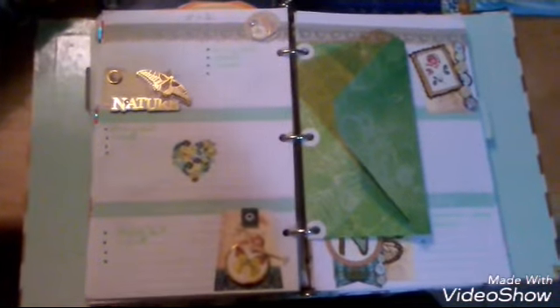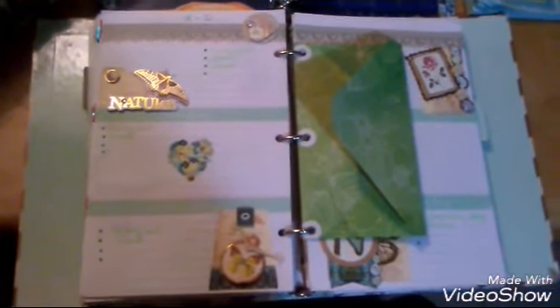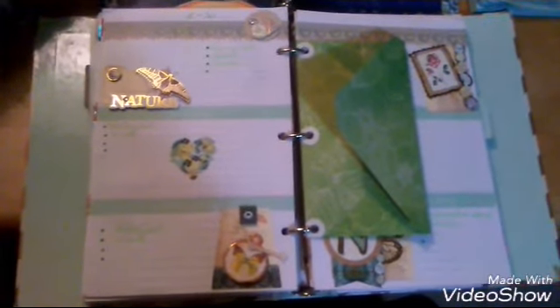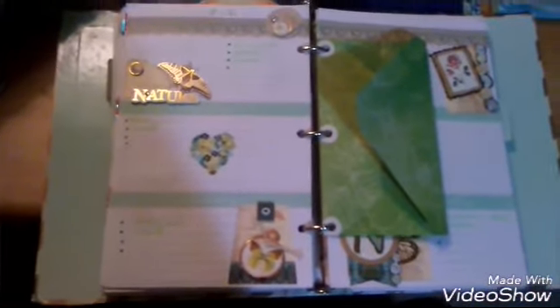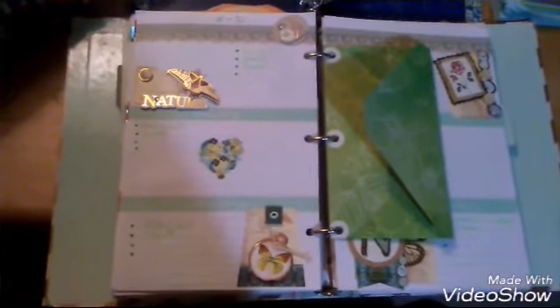Hello everyone, welcome back to my channel! I just wanted to show you my display from this week. Welcome to the new ones and the old ones — I'm happy to see you again.